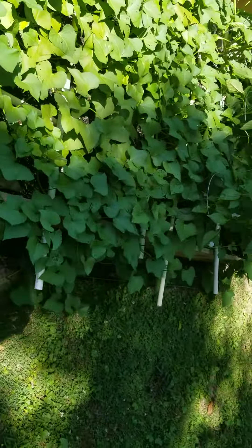Got four more pepper plants in here, and then got some winter squash down here. They got a ways to go, but you can see the different squash all through there.